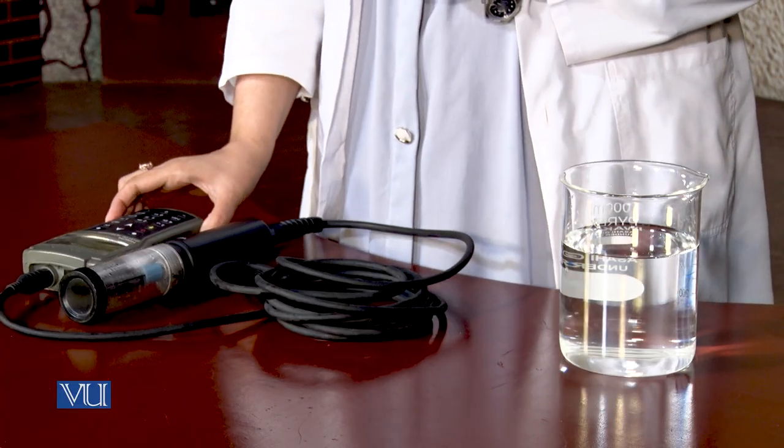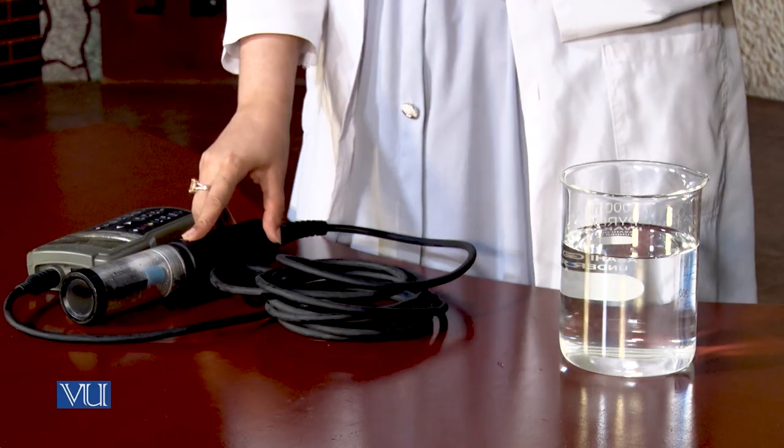Now let's start the procedure. Dear student, to perform this experiment we need a dissolved oxygen meter. A dissolved oxygen meter has two components: a sensor, also called a probe, and a meter. The sensor reacts with oxygen and produces an electrical signal in proportion to oxygen concentration. This electrical signal is then amplified and translated into concentration units, which are displayed by the meter. The dissolved oxygen meter does not measure oxygen directly, but measures the voltage produced by the chemical reaction of oxygen with the different components of the sensor.